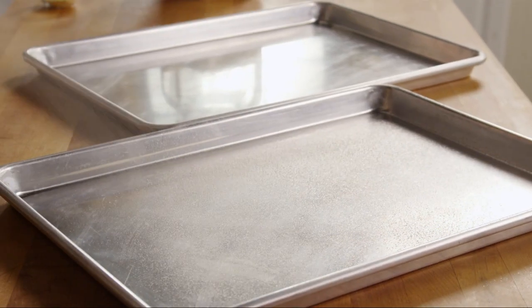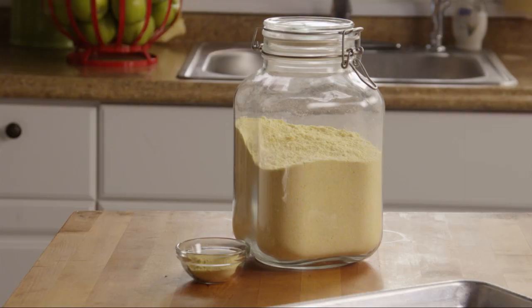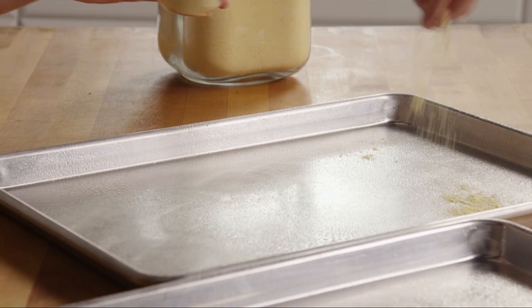While the dough is resting, grease two large baking sheets and sprinkle them lightly with cornmeal.